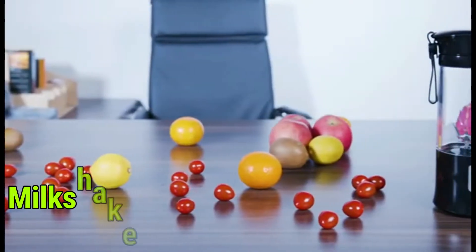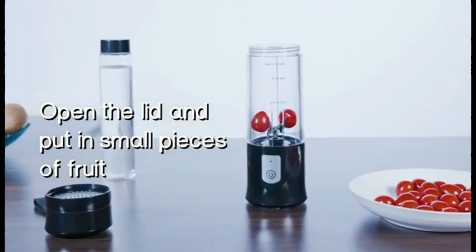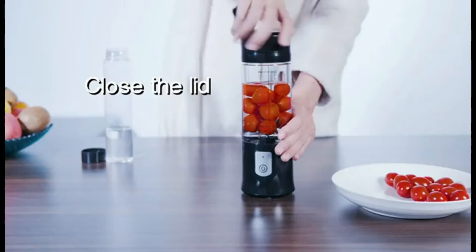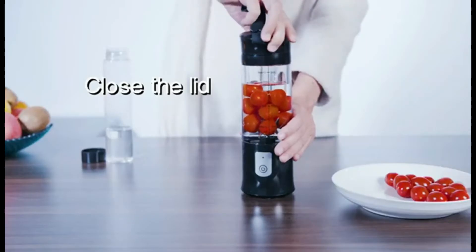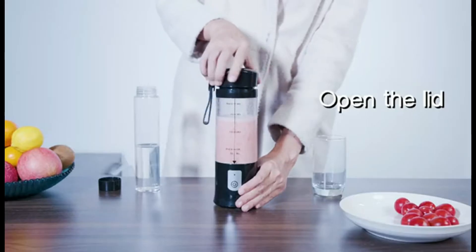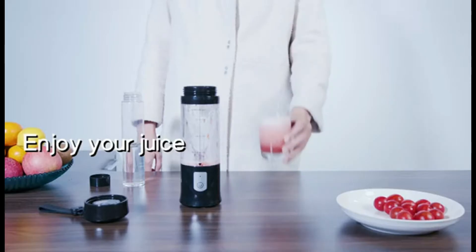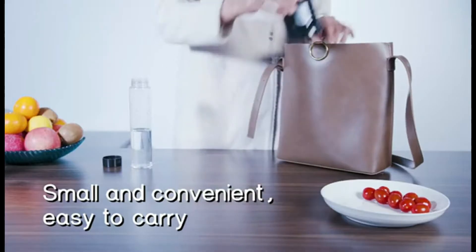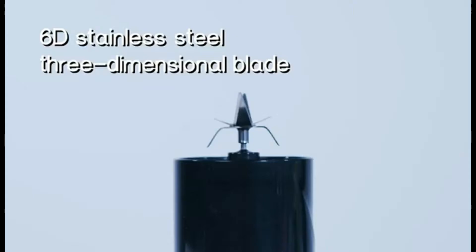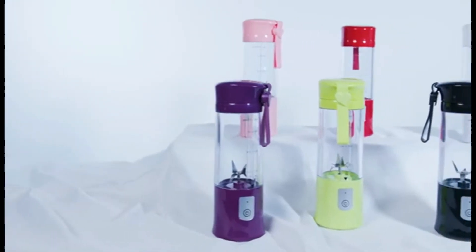Number 7: USB Travel Juicer. Open the lid and put in small pieces of fruit. Add some water or milk, close the lid, and press the power button. Open the lid and pour the juice into a cup. Enjoy your juice. Small and convenient, easy to carry. Features a 6D stainless steel 3-dimensional blade and food-grade glass material.